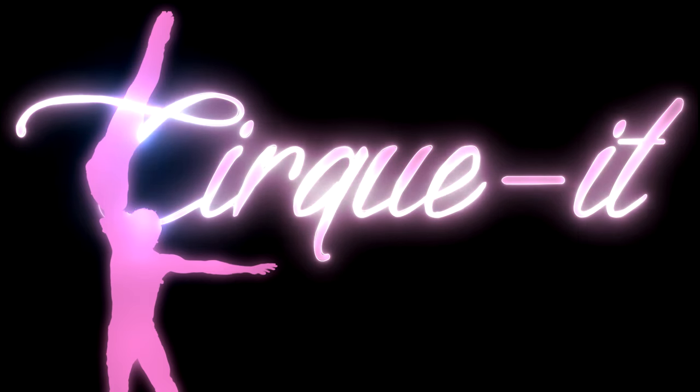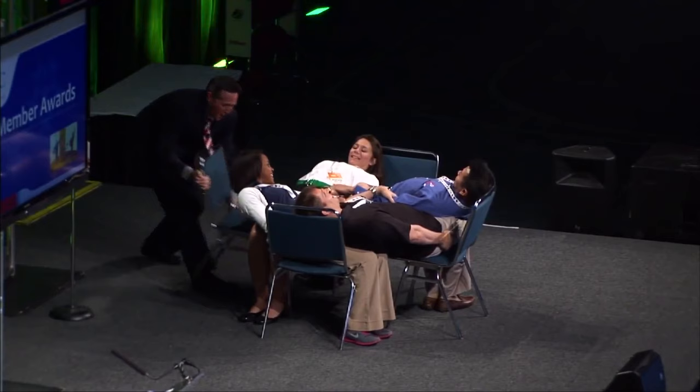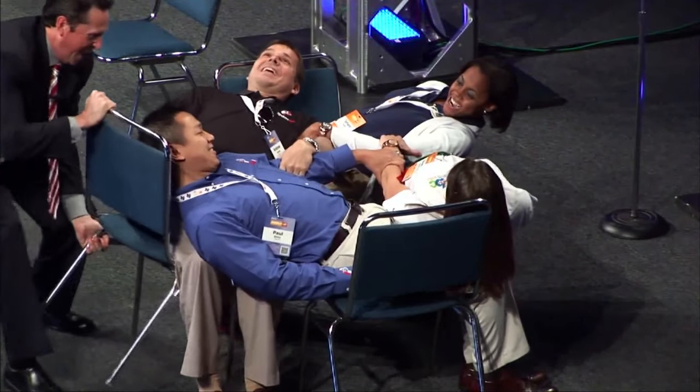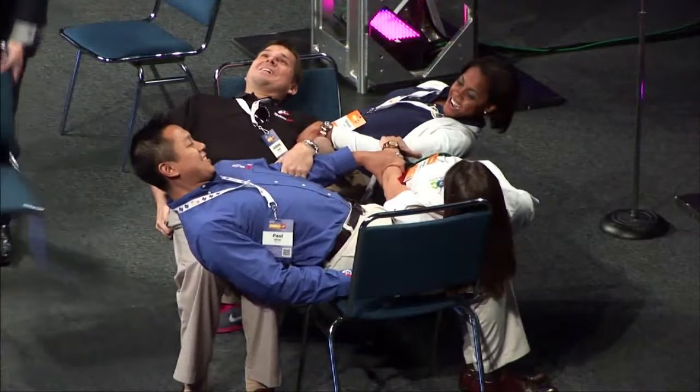Did you know companies often use partnering mechanics to condition teamwork? You may be familiar with the trust exercise — even something as simple as a trust exercise requires two or more people to be on the same page. You're meant to fall backwards.